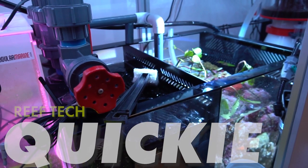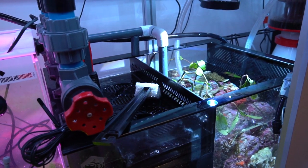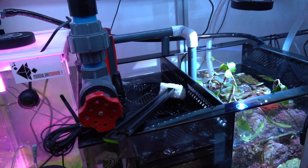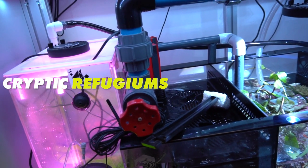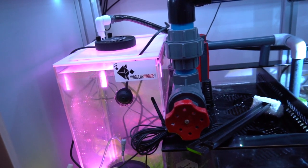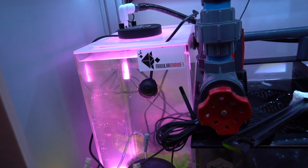Welcome to another Reef Tech quickie. As many of you know, I've been utilizing some concepts designed to closely attempt and mimic what goes on in the ocean. One of these methods is to have a fully functioning refugium jammed full of critters. Initially when I set up my display, I had been using a Kessil H80 grow light to grow my chaeto.